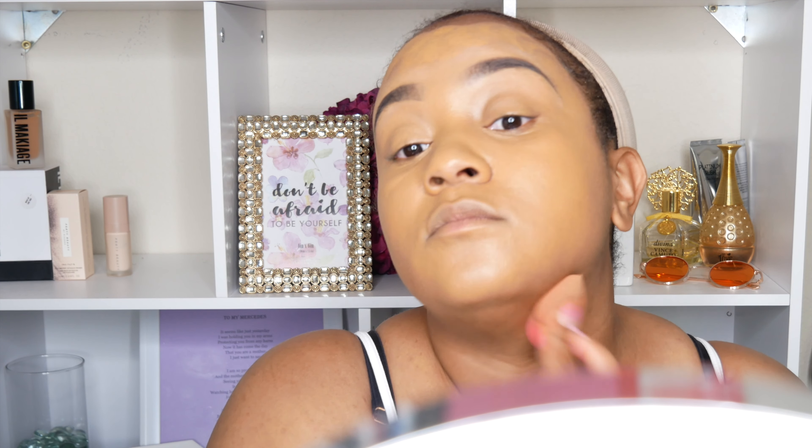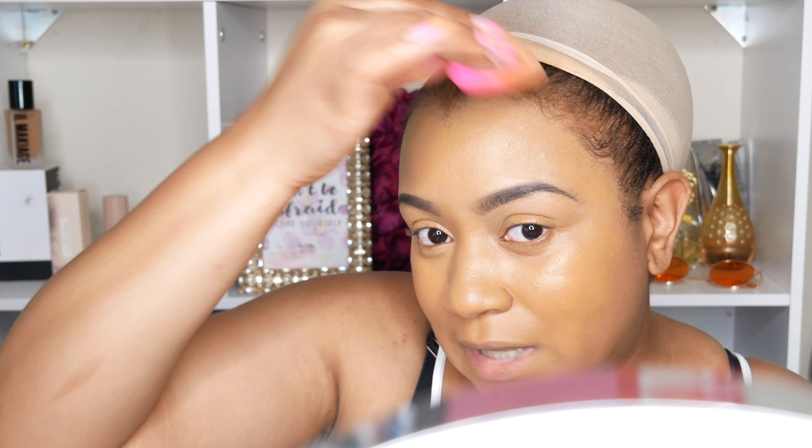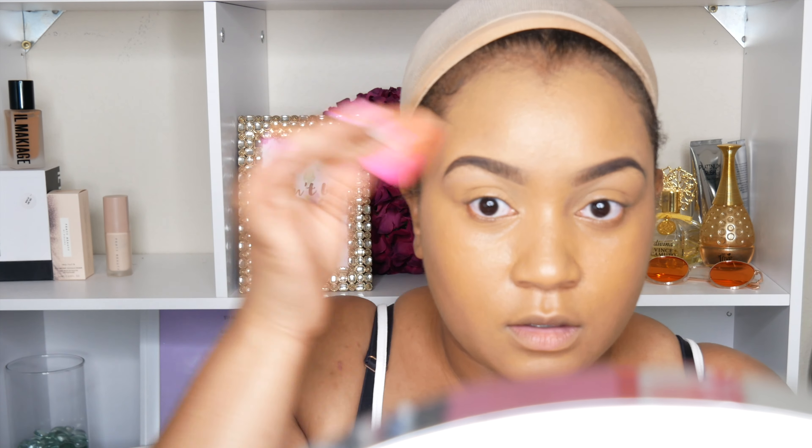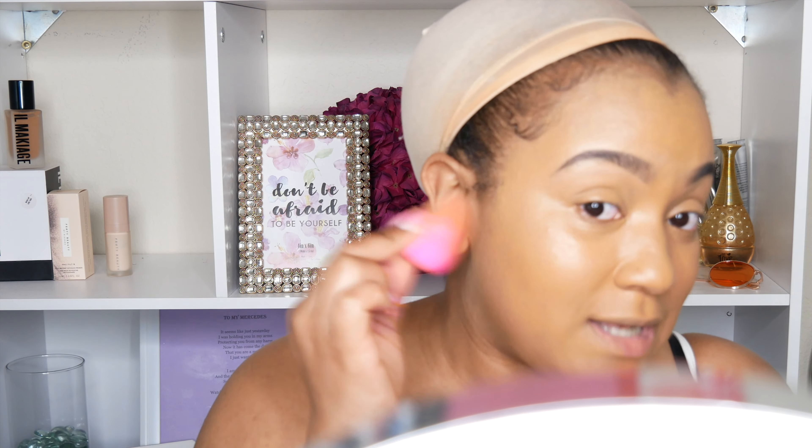I'm going to bring it a little bit down under here on my neck, just so it's not looking super weird in two different colors. I may also need to go a darker shade in this foundation because I got a little tan going on and this shade might be a little too light. Everybody has a summer shade and a winter shade, and of course your summer shade is always going to be darker. So keep that in mind when you are purchasing foundations, concealers, and all that.